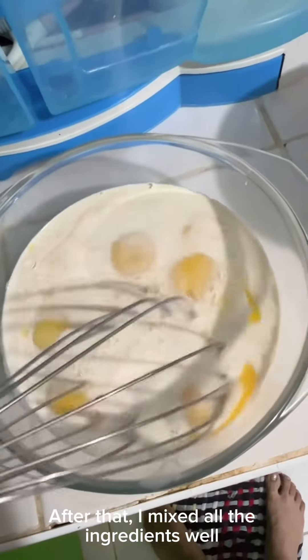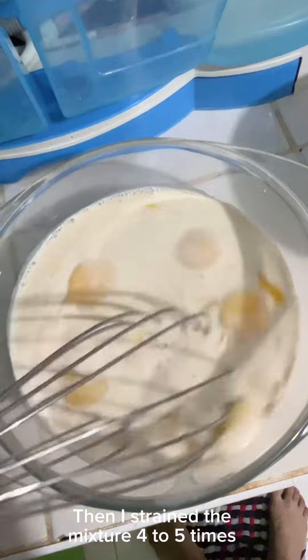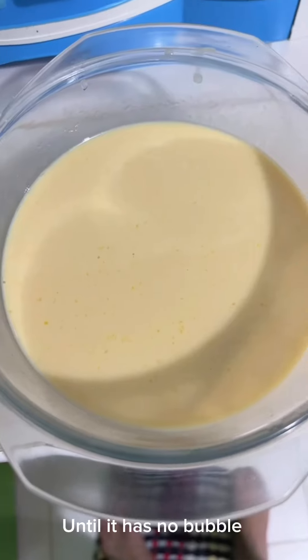After that, I mixed all the ingredients. Then I strained the mixture 4 to 5 times until it has no bubbles.